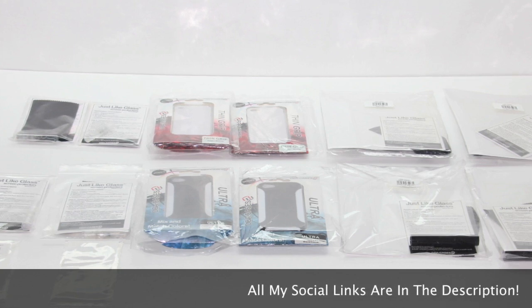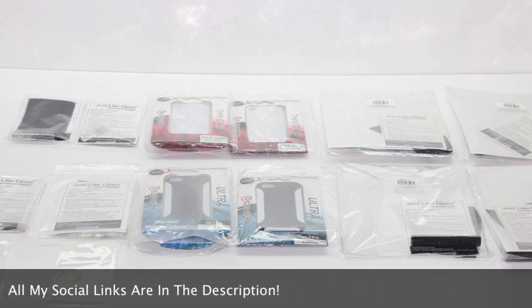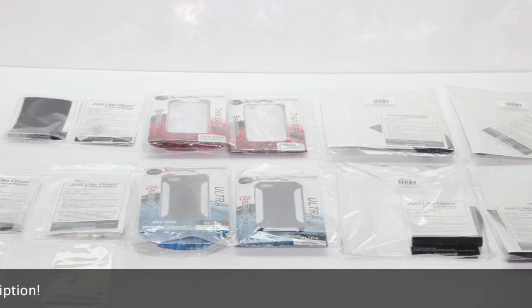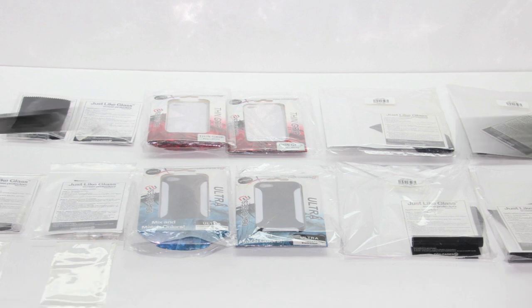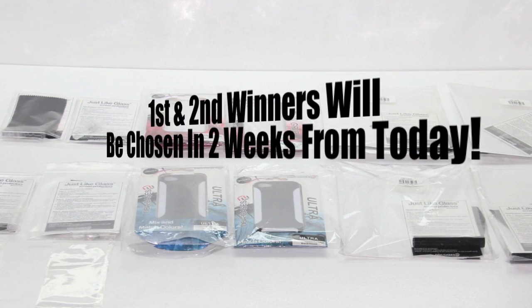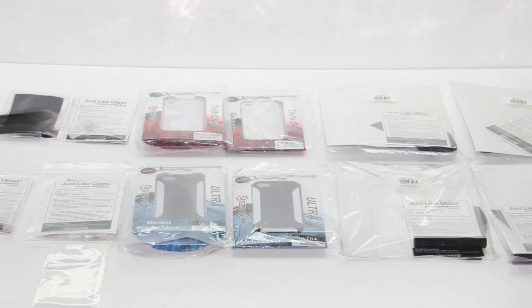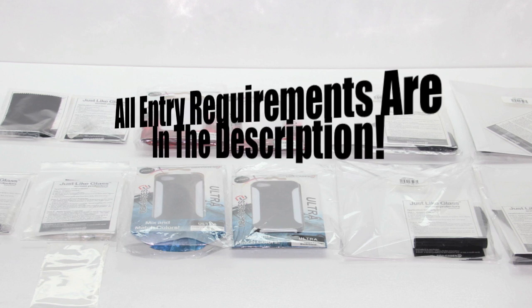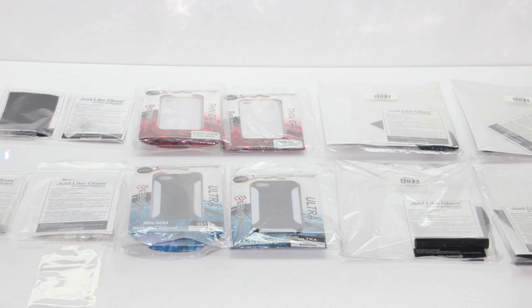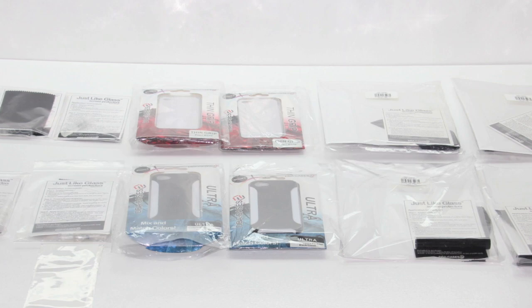That's going to wrap it up for me. I'm doing a huge giveaway on all of these — I'll be unboxing and giving away the cases in a separate video. This is the official giveaway video for the screen protectors. Check the description and follow the requirements to enter. There will be four separate winners: the first two winners each get the iPhone 5 and iPad mini screen protectors. The two cases will be given away separately. If you enjoy the giveaways, hit that thumbs up, subscribe, and I'll see you on the next one.